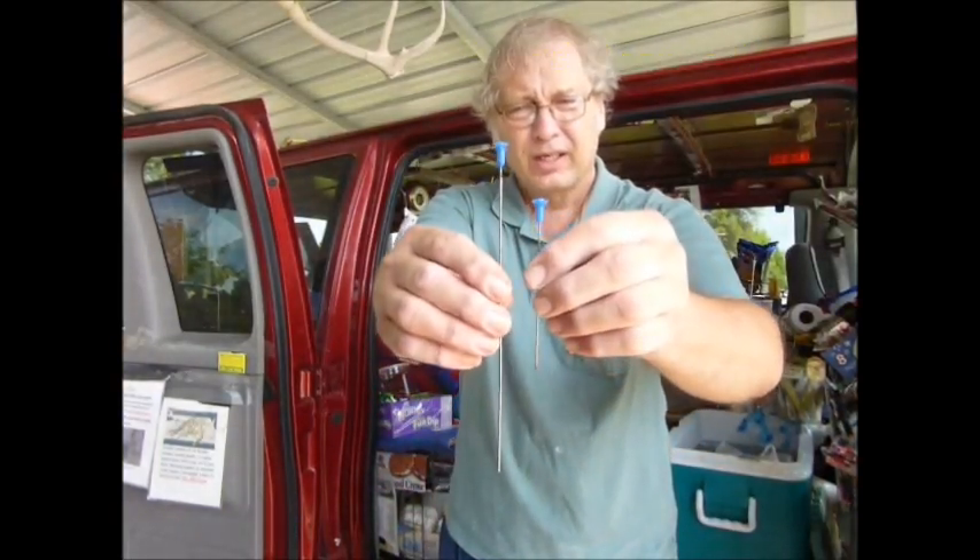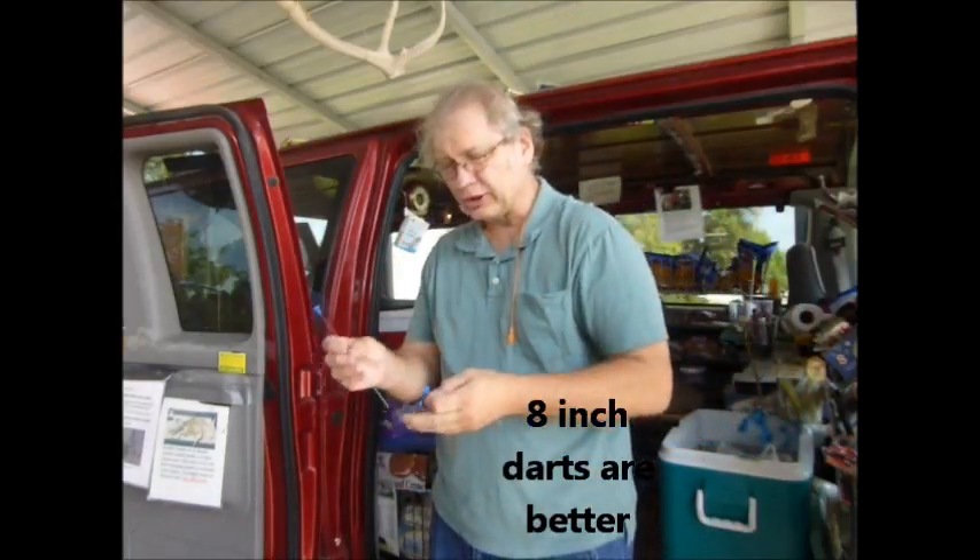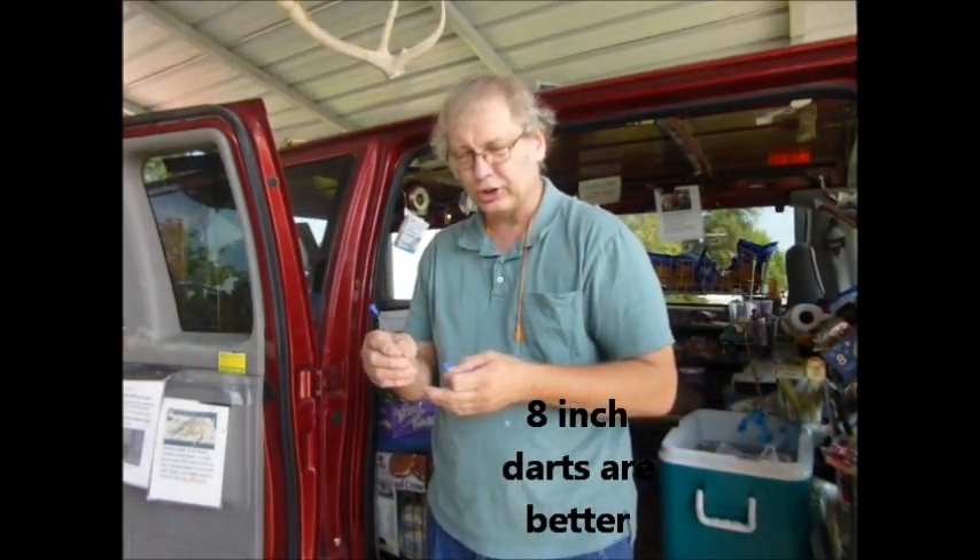If you can see, it's almost twice as long. Instead of a 4-inch, it's just short of 8 inches. And I assure you, an 8-inch dart is a lot more fun to shoot than a little bitty flimsy 4-inch.